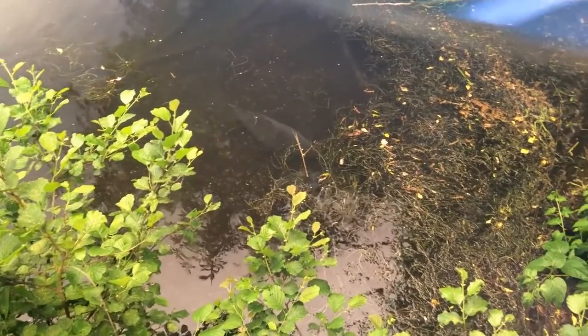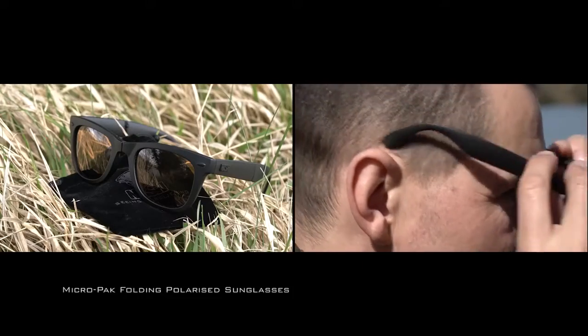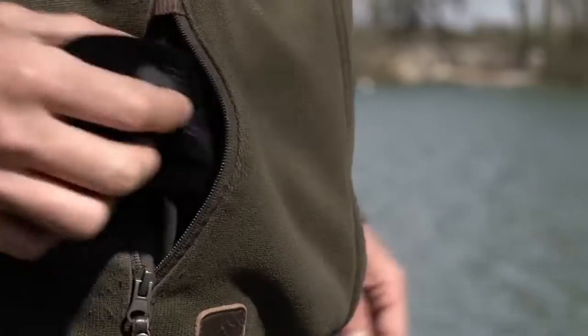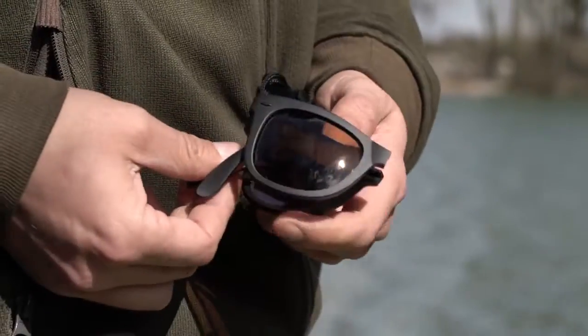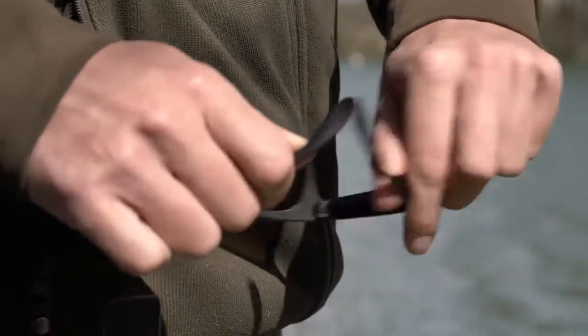Available in two styles — seeing is believing. The micro pack folding sunglasses have a universal, comfortable frame fit for all, and fold down into a package that fits in the smallest pocket. Available with gray or amber brown lenses to suit different conditions and individual taste.